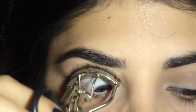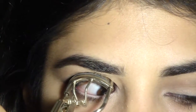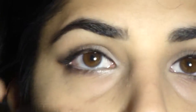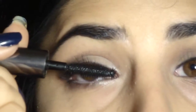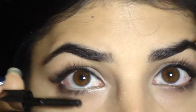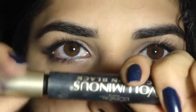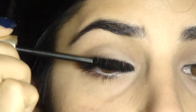Now I'm curling my lashes to give them a nice shape and open up the eyes. Between the white eyeliner and curling your lashes, your eyes are going to look a little bit bigger, which is always a good thing. I'm applying the Benefit They're Real mascara — a great lengthening mascara — to the upper and lower lashes, then layering on the L'Oréal Voluminous Carbon Black to thicken the lashes. This is the completed eye look.